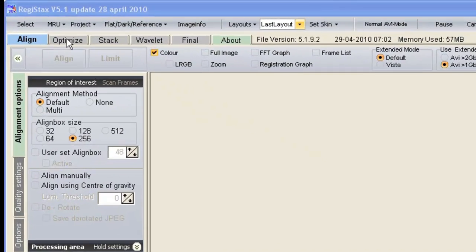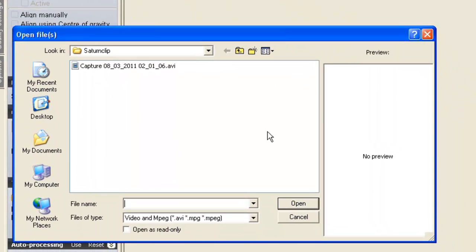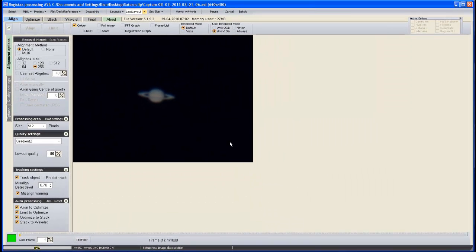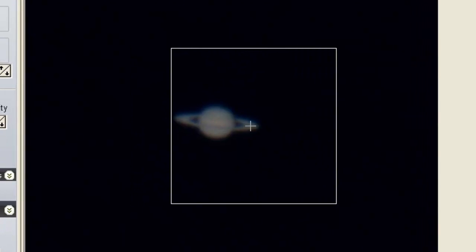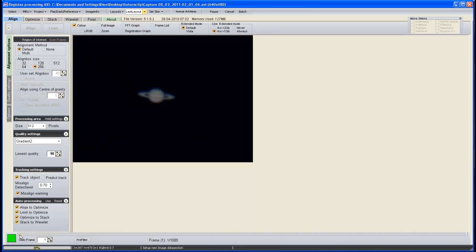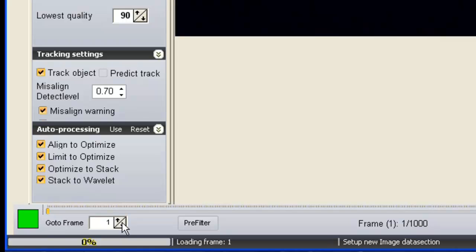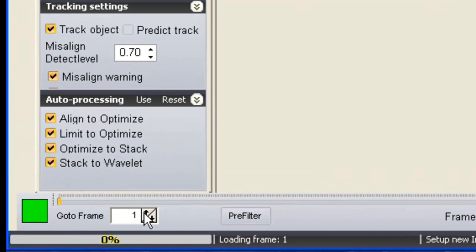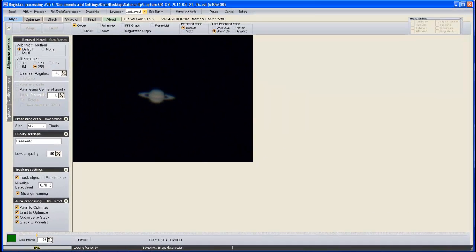So let's bring our AVI into RegiStax. Click on Select and browse using the window that opens to wherever you've saved your AVI and open it up. You'll notice that if you mouse over your AVI you'll see a selection square. Don't be tempted to click in your picture yet — we need to do a little bit of preparation first. Move down to the bottom of the RegiStax window: there's a slider and a Go To Frame box with arrows. I like to use the box — I hold down on the up arrow and watch the AVI frame by frame.